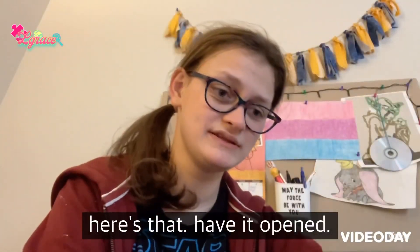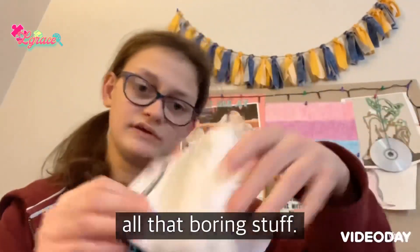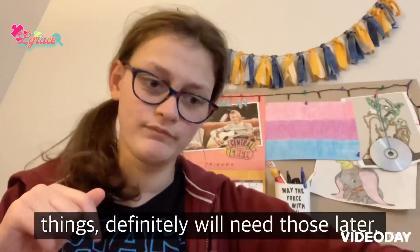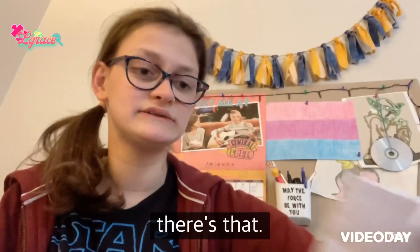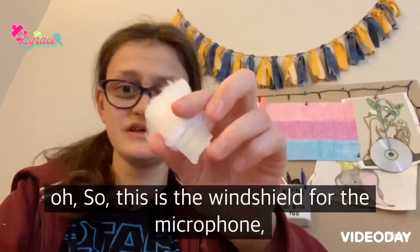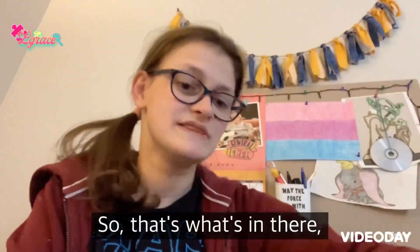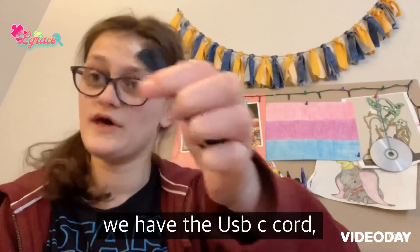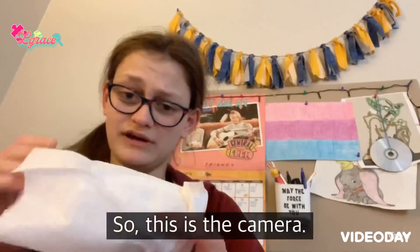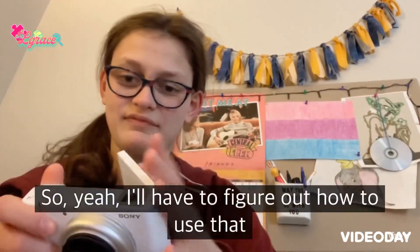Got it open — there are some warranty papers and boring stuff, some instruction things I'll definitely need later, and some things wrapped in paper. This is the windshield for the microphone, so that's lovely. There's also the USB-C cord, and now for the actual camera — here it is.